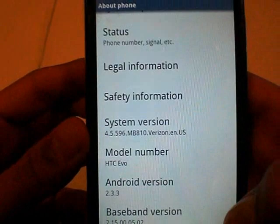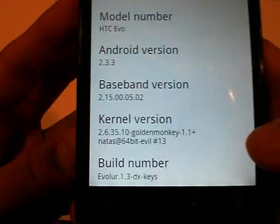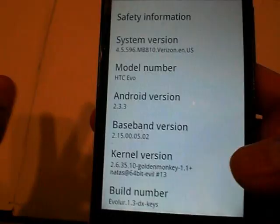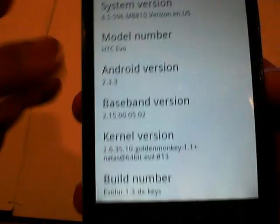So here's the system version: Android 2.3.3. And this is a build called EvoBlur — kind of trying to be Moto Blur, so they made it EvoBlur. And it's running the Golden Monkey kernel, which is a pretty good kernel. I heard it was really nice, really fast. Version 1.3.